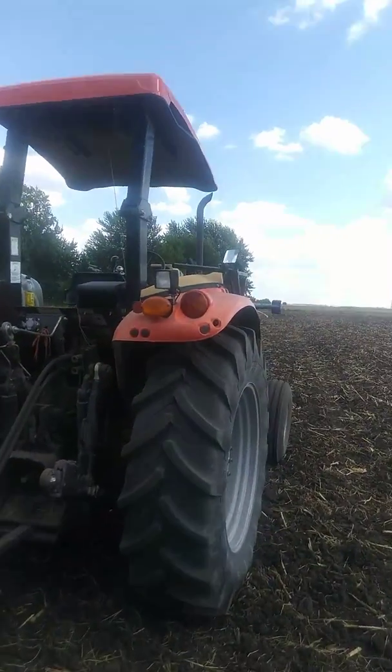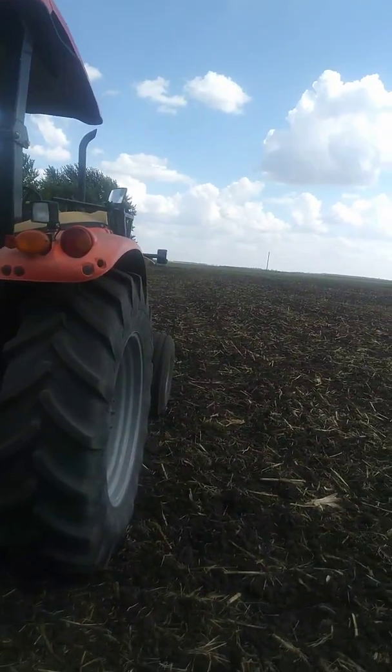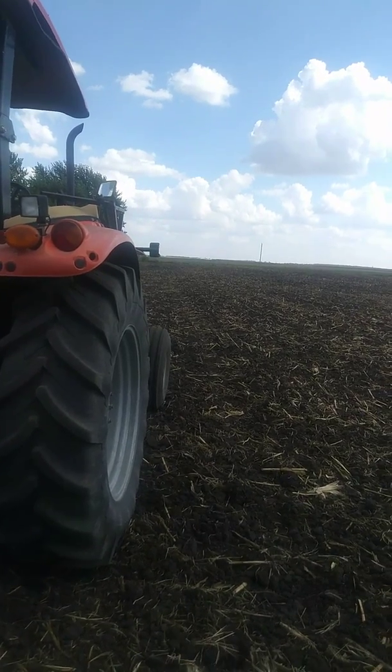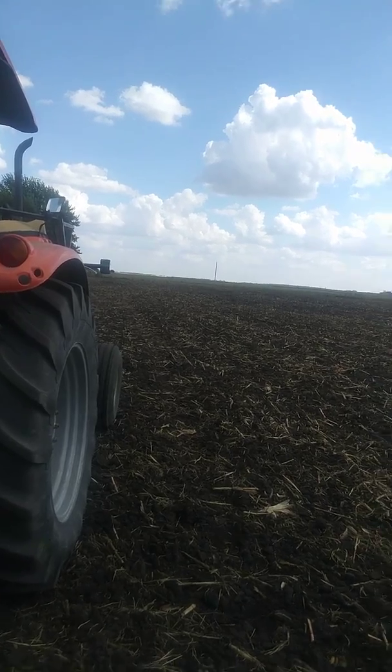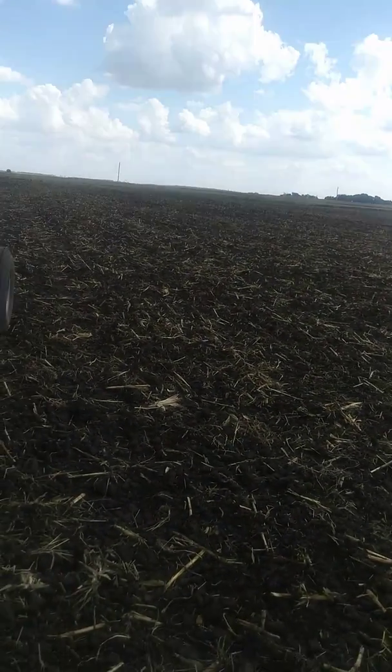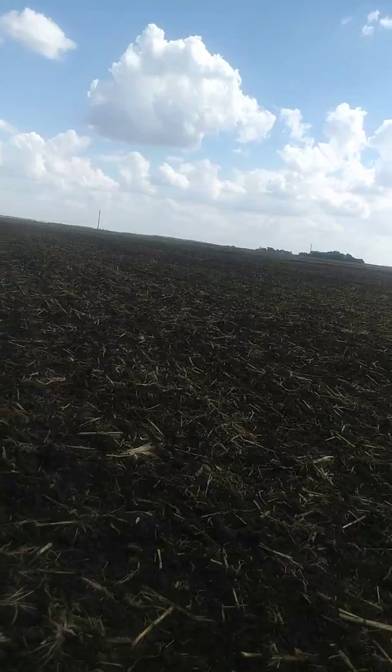I did have to work it — I didn't want to. I wanted to no-till it, but when we chopped, it was a little wet and they left some ruts out here that weren't going to be feasible to no-till. So the rye in this year.